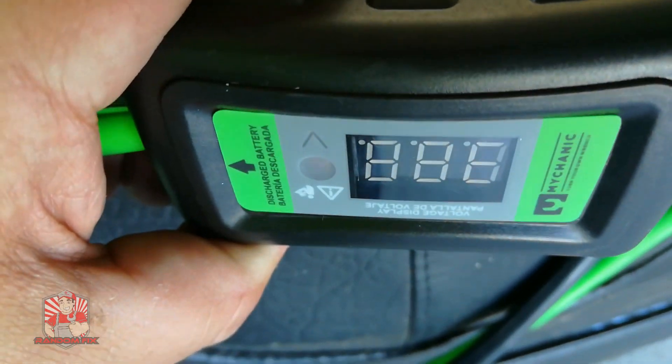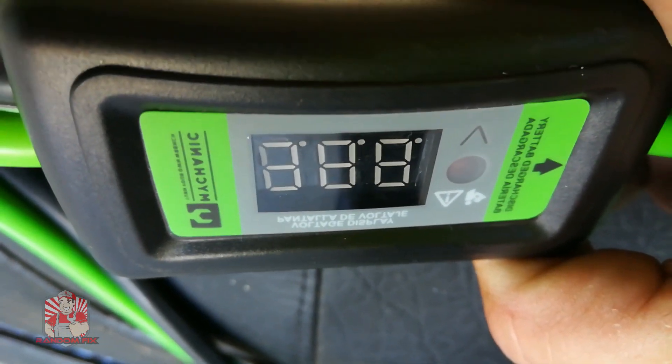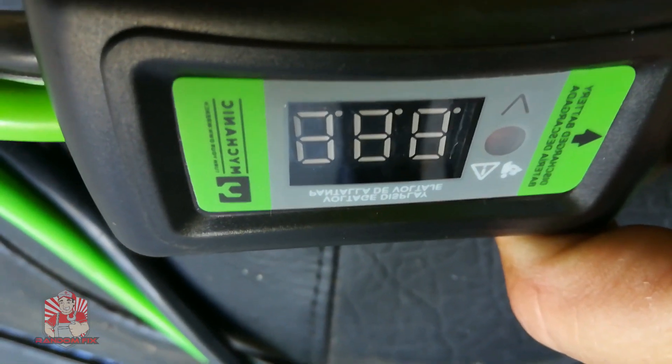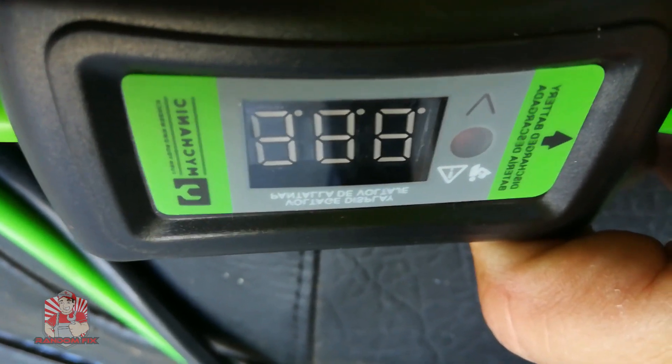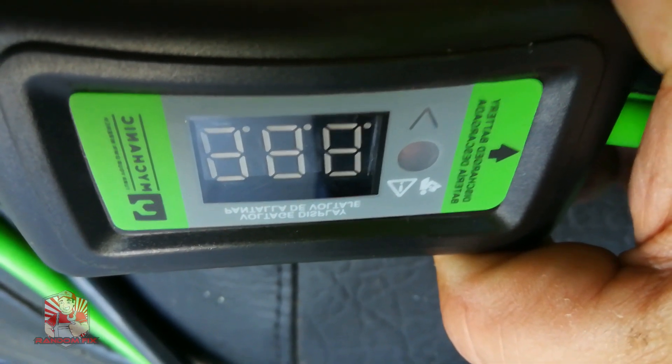For your vehicle to start, you need a battery voltage of at least 10 volts. If your vehicle starts and the charging voltage is under 13.2 volts or over 14.8 volts, you may want to look at your charging system.